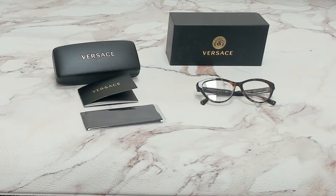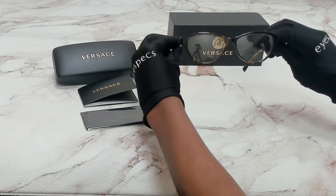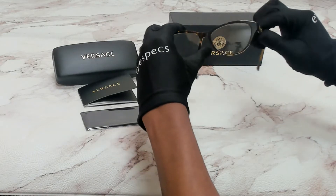Hi everyone, greetings from iSpecs.com. I'll be demonstrating Versace eyeglasses model 3276, color code 108. The color of the frame is a dark Havana and it has a cat eye shape. On its temples you'll see the Versace logo in gold.